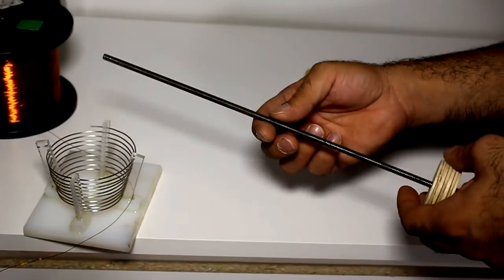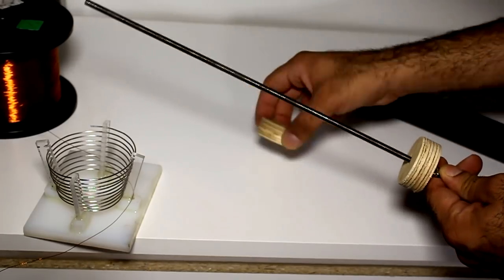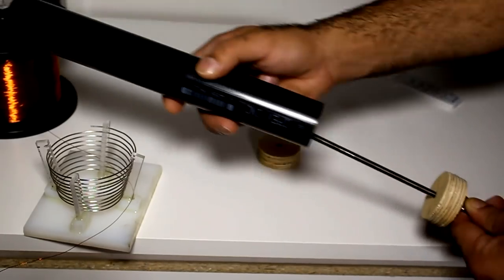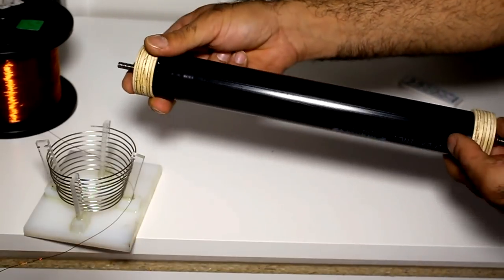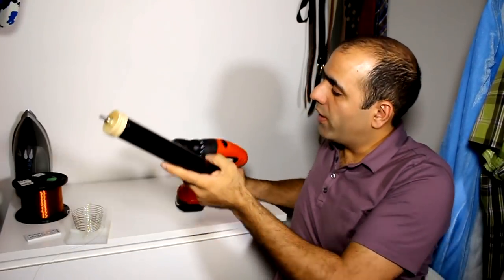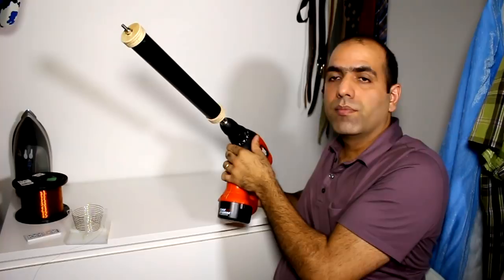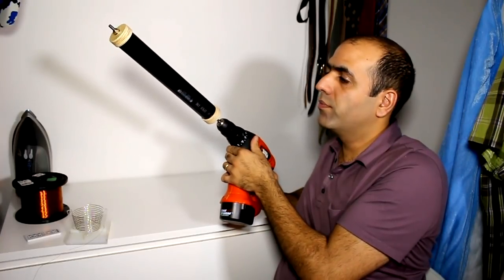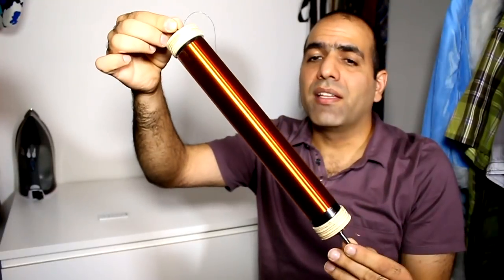I came up with this idea — I got one threaded rod and two nuts and cut two pieces of wood. I can put my pipe like this and hold it together with the two wood pieces on both sides and tighten the nuts. I'm gonna put it in my drill like this and turn it. Hey, look at that! It's done!